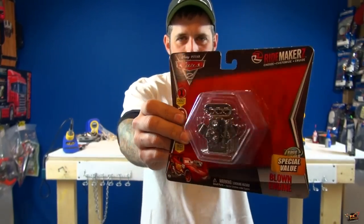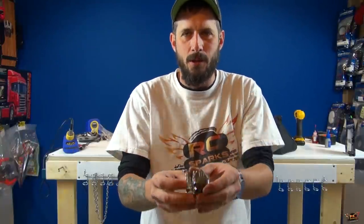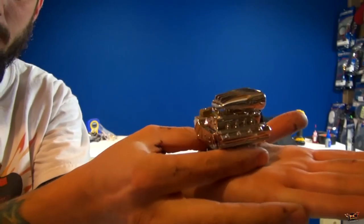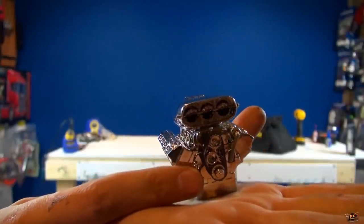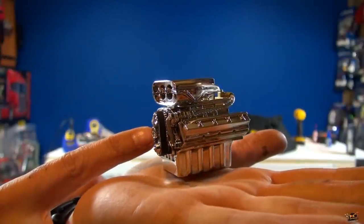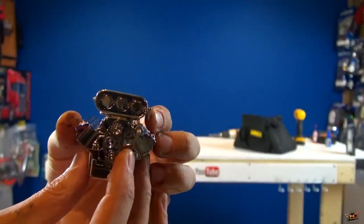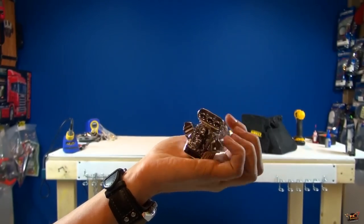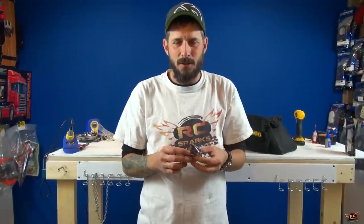Kaboom! I paid six dollars and 99 cents for this — maybe five dollars and 99 cents. Look at this. Let me get out of the way so it'll focus on it. This is a scale engine. Now it does not work, it is just for looks. It's got the hosing on it, and none of this turns, but the one cool thing it does is open and close the front valves.